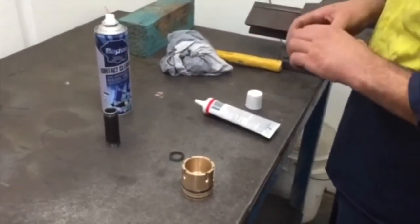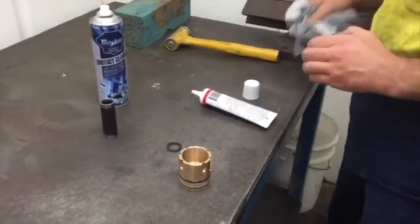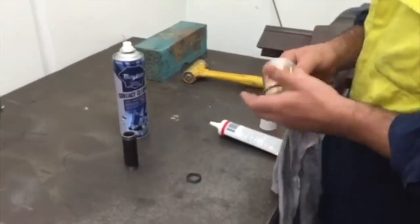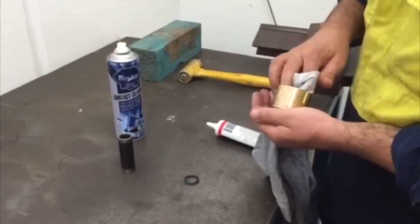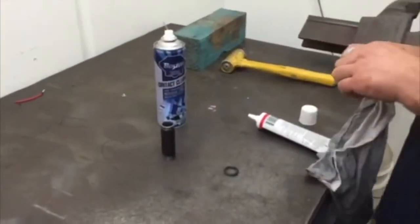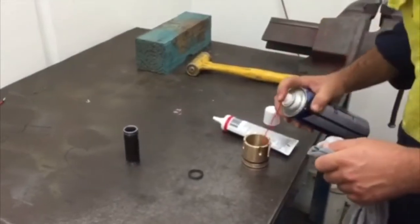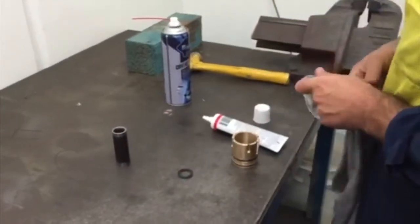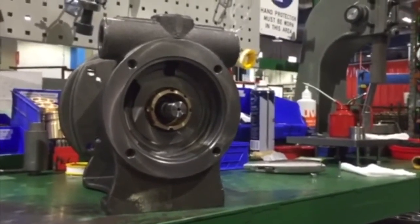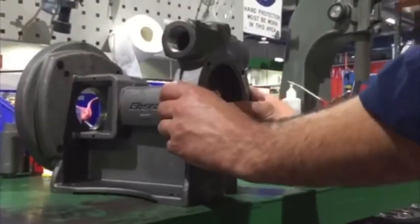With clean hands, fit the static seal to the cartridge. Clean thoroughly with contact cleaner or similar. Fit the cartridge to the body, aligning the four drive-in holes and the two extraction holes, and press in until firmly seated.